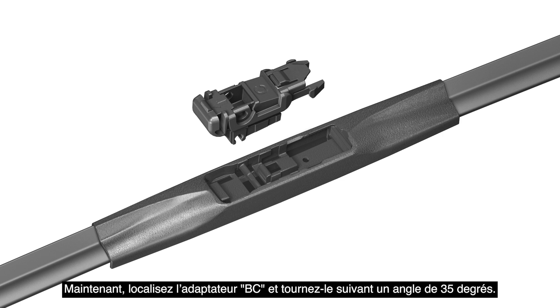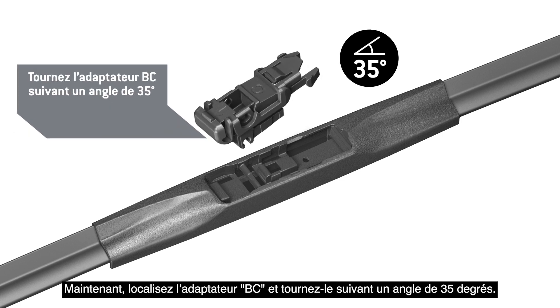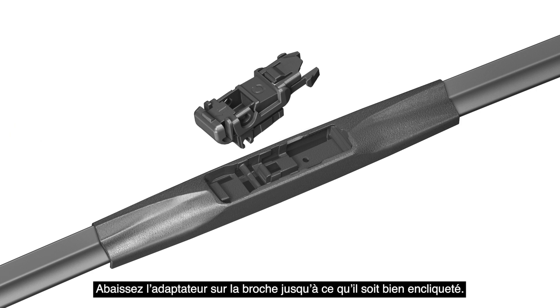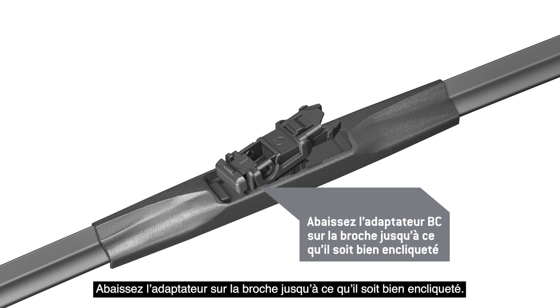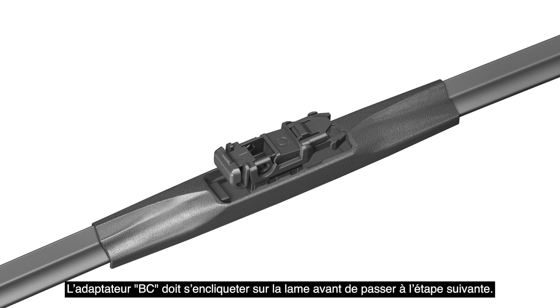Now, locate Adapter BC and rotate it to a 35 degree angle. Lower the adapter onto the pin until it clicks in place. Adapter BC must lock onto the blade before proceeding to the next step.